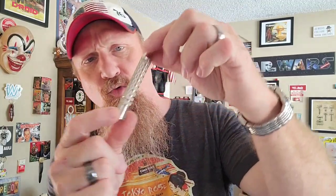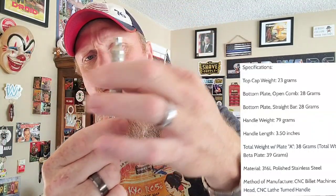You have a little sleeve here just like with the V2. This is a three and a half inch handle. The handle itself is 79 grams and it has the removable flare tip. The top cap is 23 grams — with the V2 aluminum there was a one gram difference on the weight.